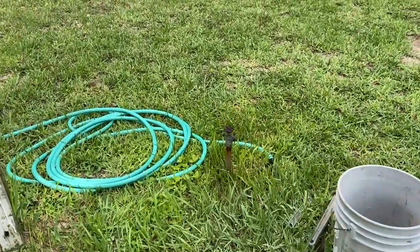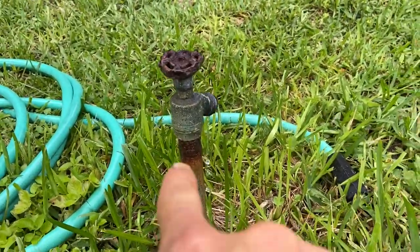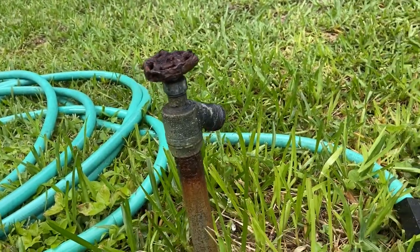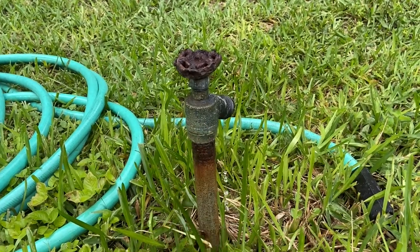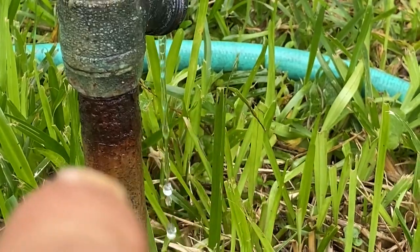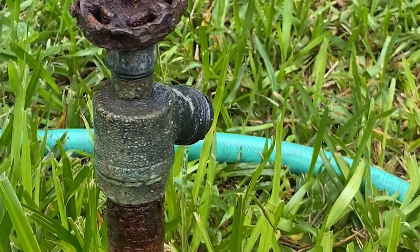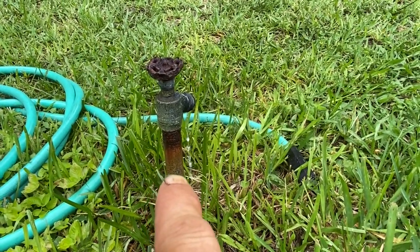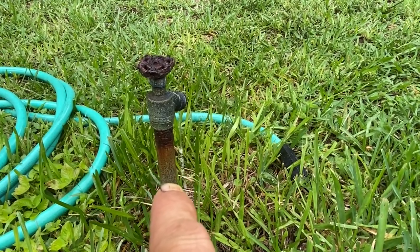Here's our little problem for today — it won't shut off, you can see it constantly dripping. If you look closely, that pipe has got some corrosion on it right there, though the rest of the pipe looks good. Now if I can't unscrew that valve from the threads on that galvanized, we're going to have to go contingency plan and cut it and try to put some sort of a dresser coupling on there — hopefully not.